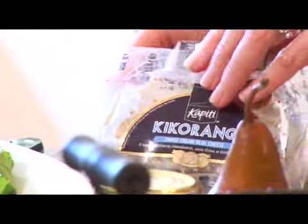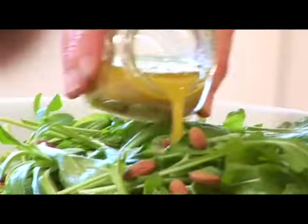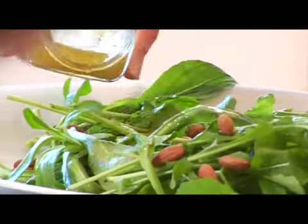In about 10 minutes it's going to be ready. And I've got a fantastic salad that I'm going to serve with it: just rocket, blue cheese, almonds and a nice little vinaigrette.